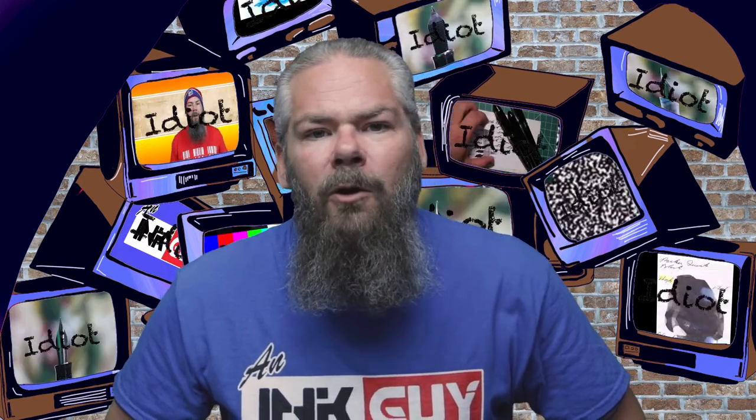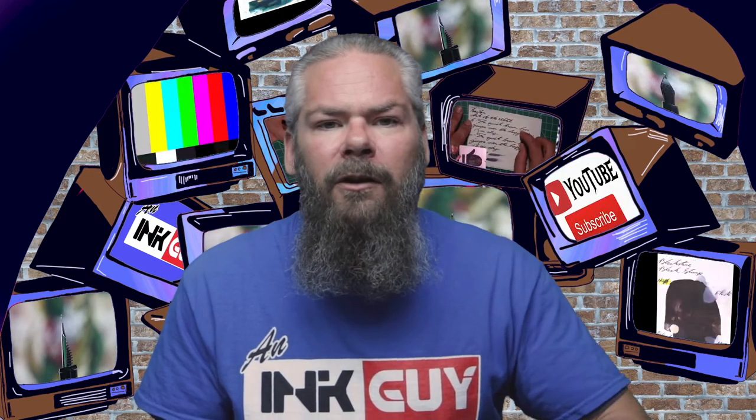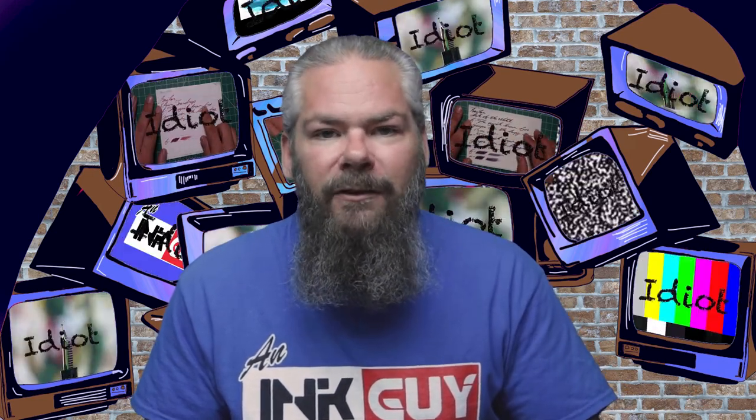Instead of finding inks that look like Noodler's Texas Live Oak, I'd prefer to find an ink that complements its color on the page. I decided to go with a nice purple with this green, and I went with Diamine Thomas Edison's Black Red. If you'd prefer a different complement color, links to those playlists are in the description below.